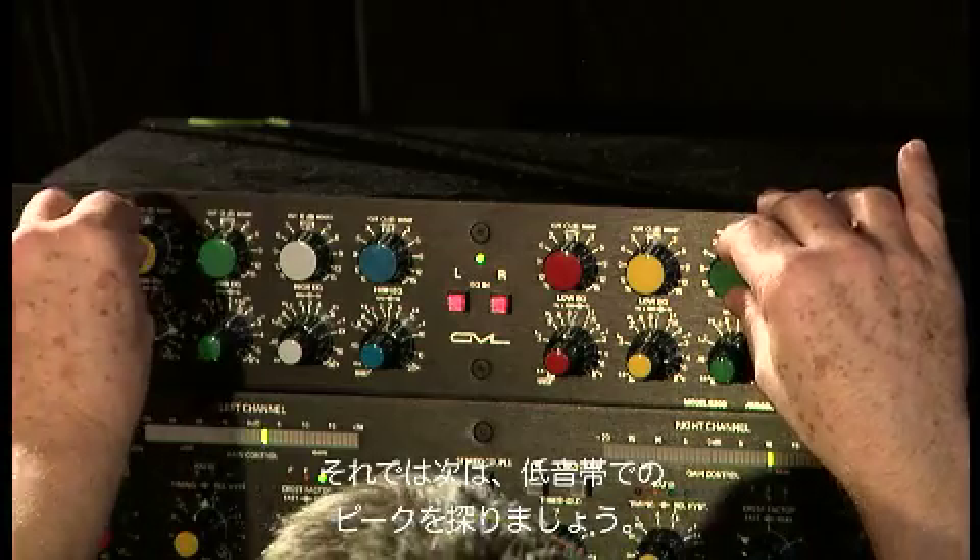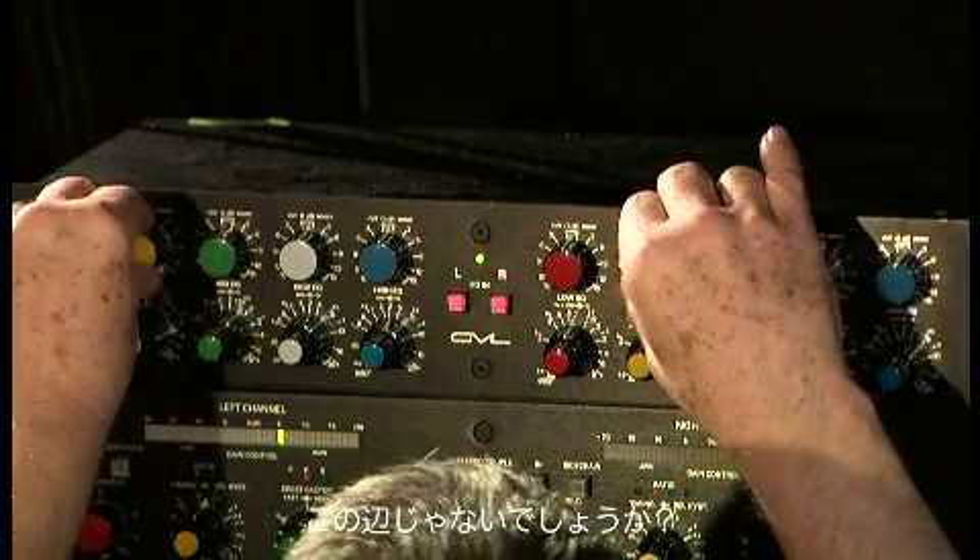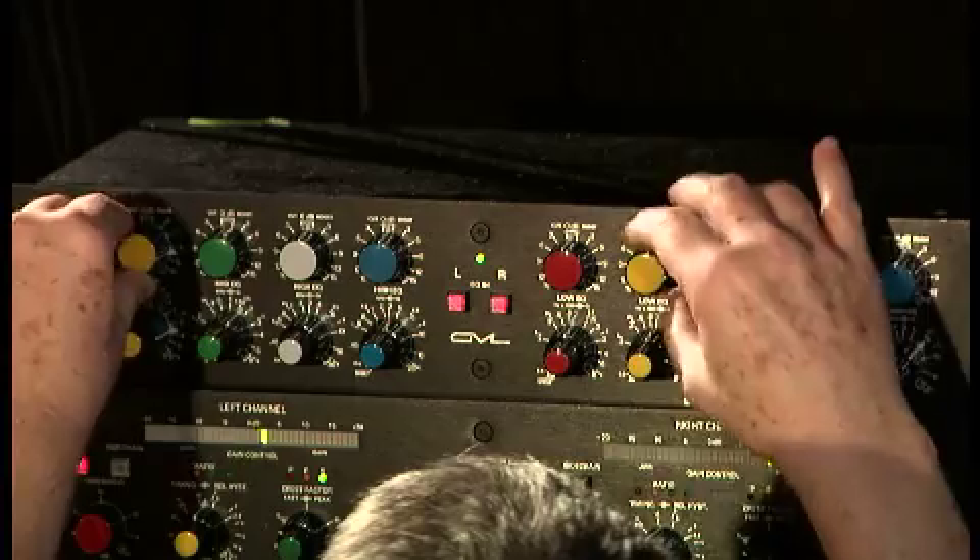Let's look for our artifact on the low end. I think it's around here. Let's rock this.